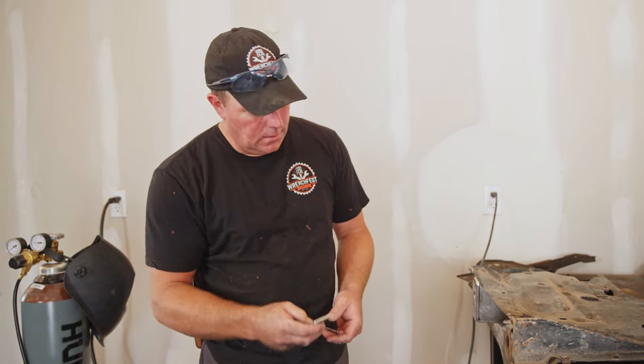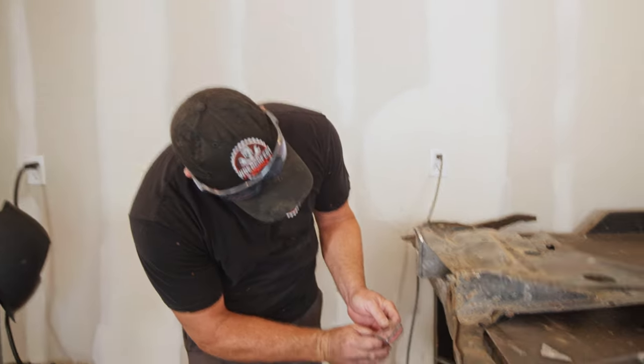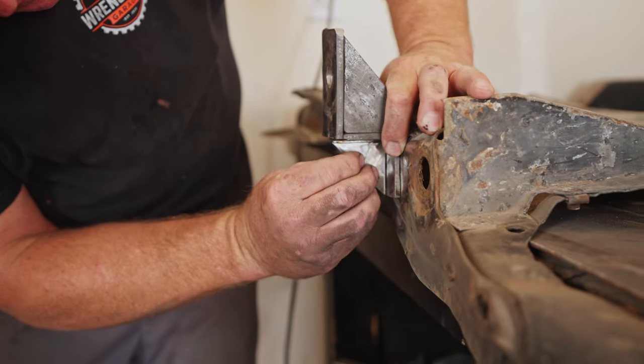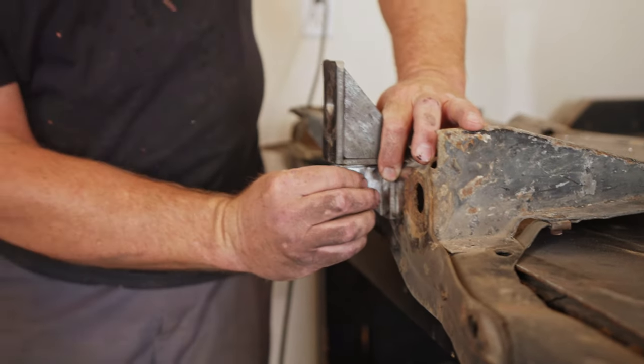I've got these little tiny pieces cut up and cleaned up. This piece here is going to go on the bottom for the radiator support, and then I'm just going to run a gusset like that, and that'll be it.